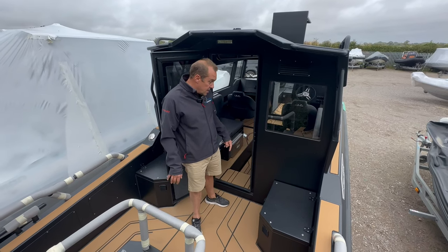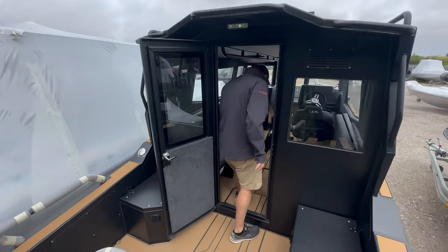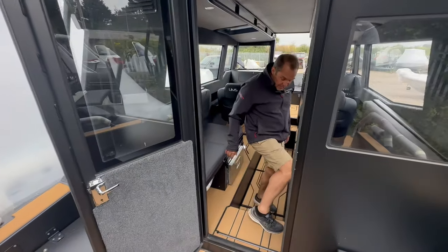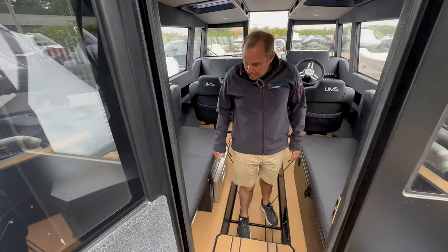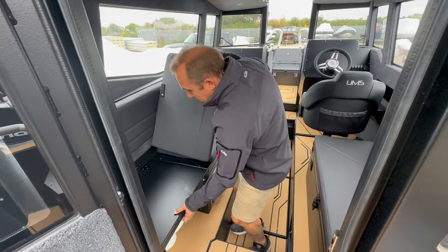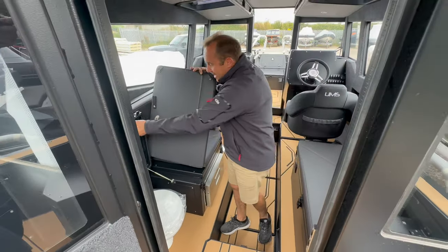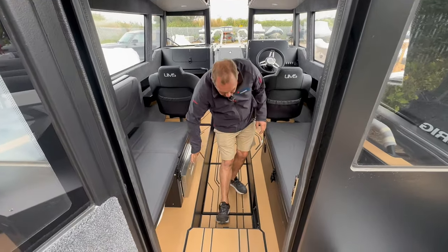This one's got the heater inside, and if we go inside here we've got an amazing amount of features compacted into this small boat. So there's an electronic head underneath here, with a little bit of privacy with your cushion.